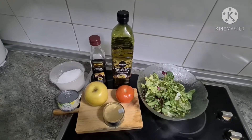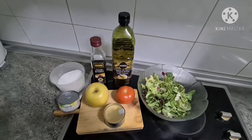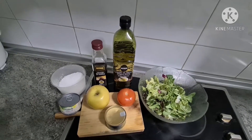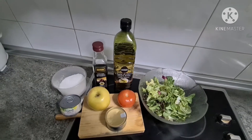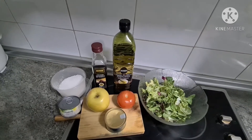Hello guys, good day to all of you. For today's vlog, gagawa tayo ng simpleng ensalada or salad. Bali ito yung kakainin ko ngayon this night — yung salad. Konting diet muna ako kasi medyo tumas yung aking blood pressure.